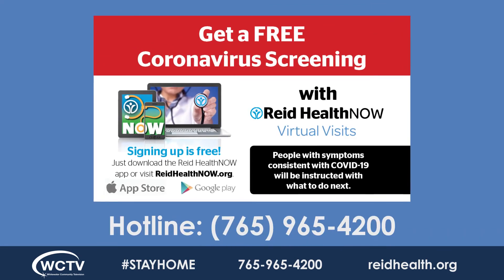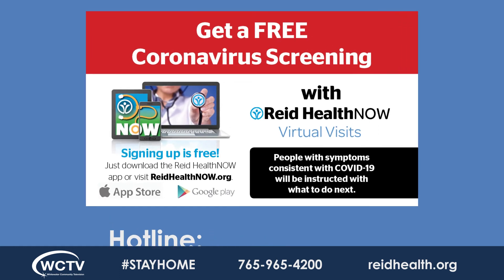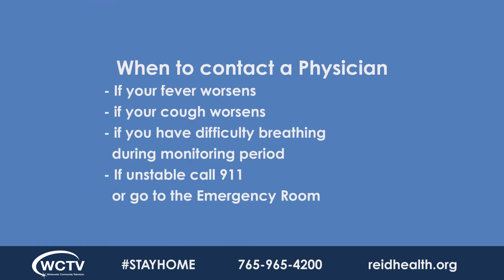When to contact your physician: go on the Read Health Now app or call the hotline. If you are connected with someone for follow-up after you have been through the healthcare system, contact them. If at any time you are unstable, please call EMS and report to the emergency room.